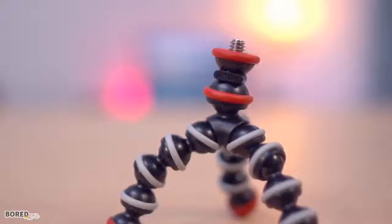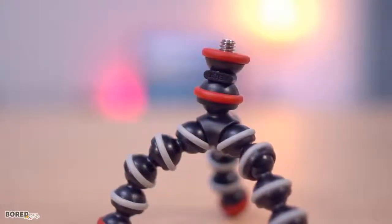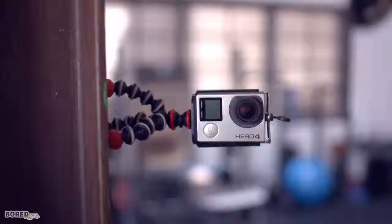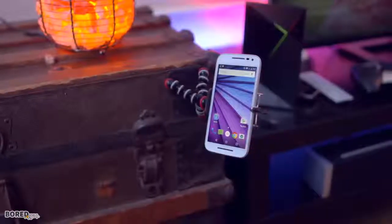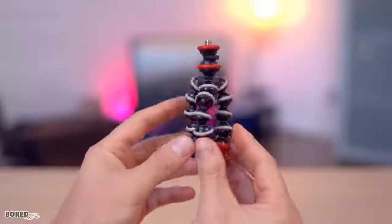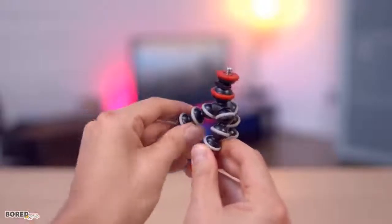Next up is the Joby G-Pod Mini, which is not only a portable flexible mini tripod, it's also magnetic, which means you can stick it on things. It worked awesome with the GoPro, but it also held up a Sony RX100, and makes a killer combo paired with a tripod phone mount. It weighs less than two ounces, and that combined with a small form factor make it the perfect compact travel companion for those outside-the-box shots.